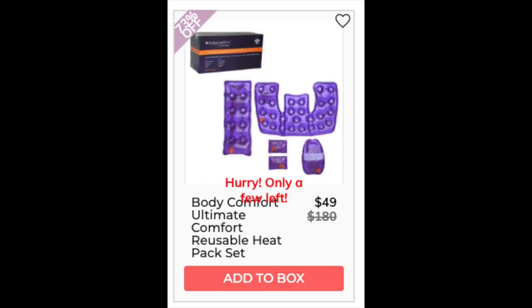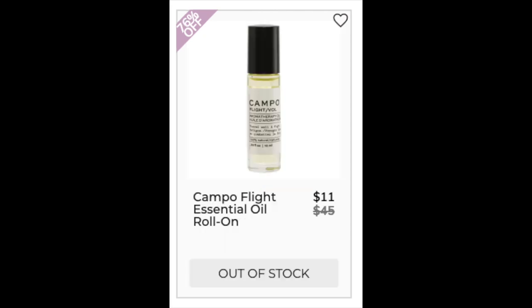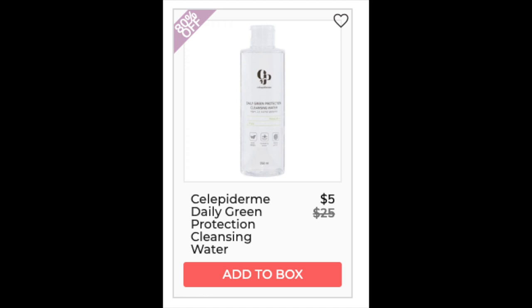The next company is Body Comfort with the Ultimate Comfort Reusable Heat Pack set. Lowest price on Amazon: $49.99 for the white one, $52.99 for the purple one. It has a 3.7 star rating with 255 reviews. Positives say it works well and heats up. Negatives say reheating is time consuming and it has a strong plasticky smell. The next company is Campo with the Flight Essential Oil Roll-On — only found at retail, less than 10 reviews. I do own this product. It is 100% pure essential oils, which some people love but some try to avoid.